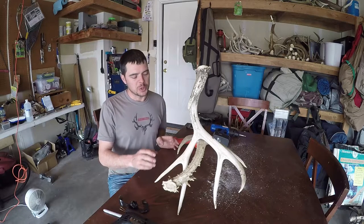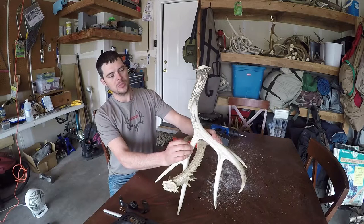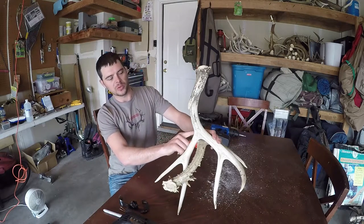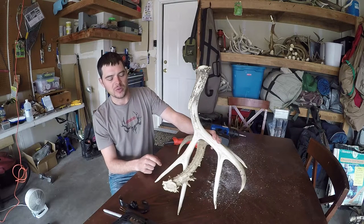Okay, now that I have them drilled together, I can go ahead and unscrew them and get ready to drill the hole so the wire can go through the antlers. I like to hide my wire — I just think it looks more professional that way.